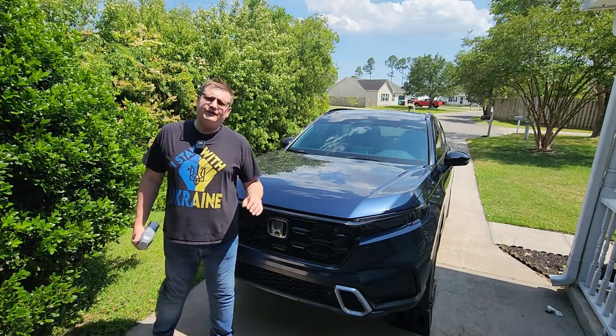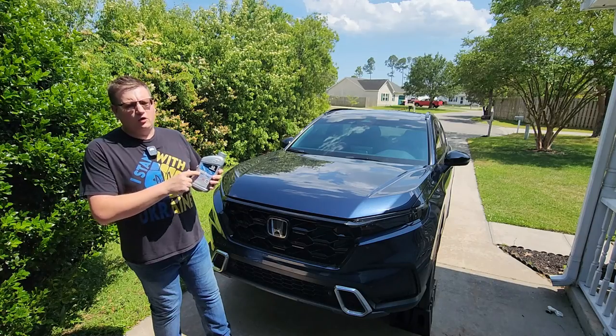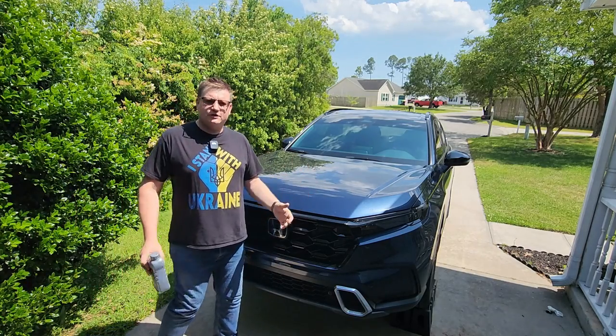This is the 2023 Honda CR-V Hybrid and today we're going to be changing the oil on this vehicle. My car has a little bit over 6,000 miles on it, so it's time to change the oil.